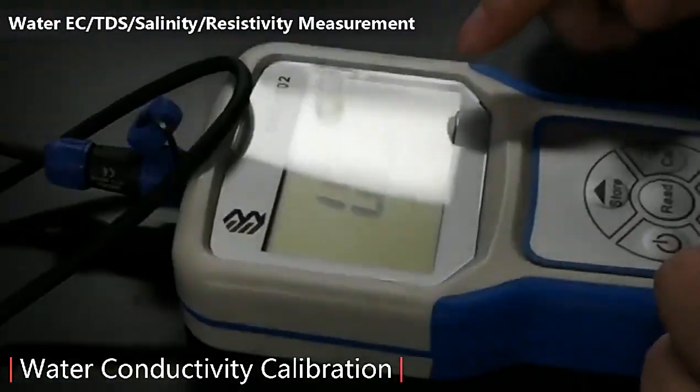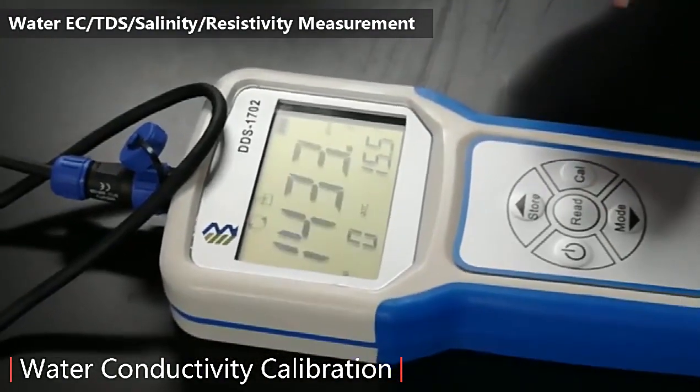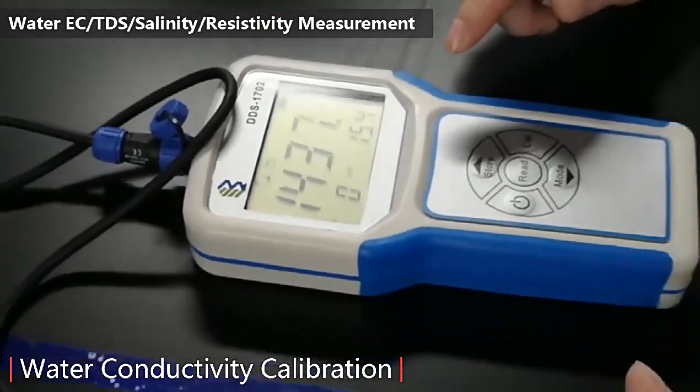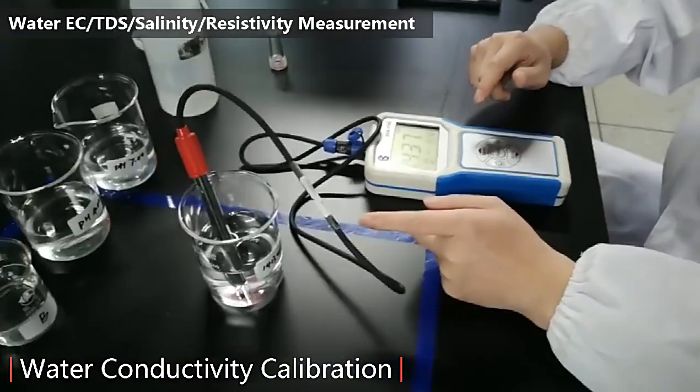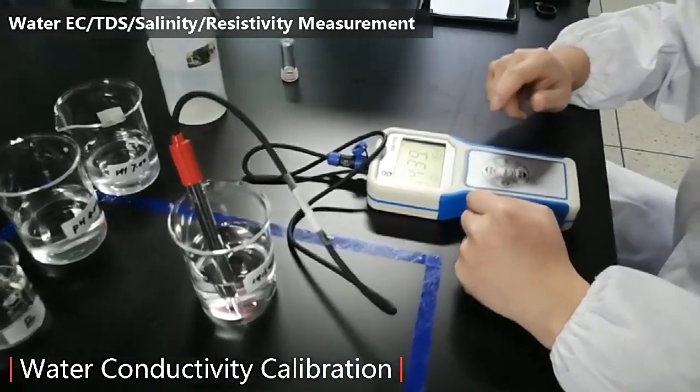As you can see, calibration is done. We are back to the screen. This is the real value and you can see buffer 1413 — reading 1439, stable.